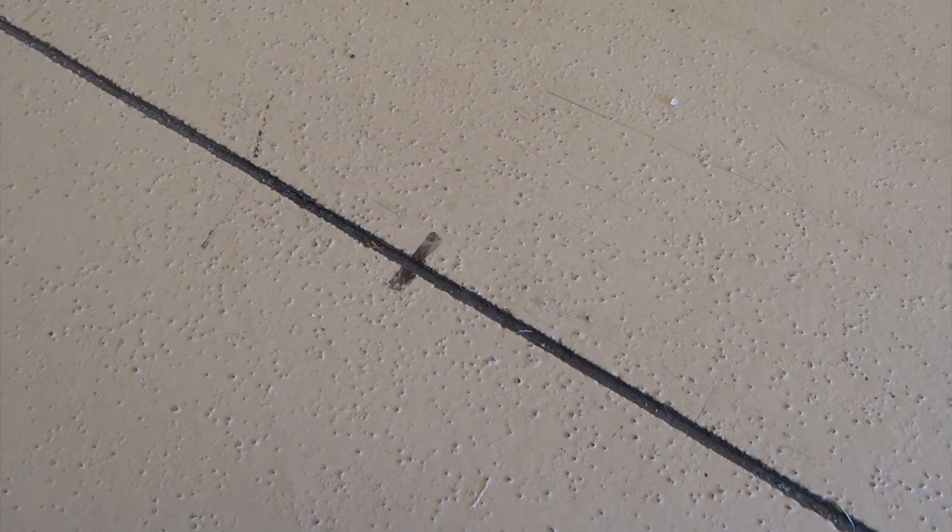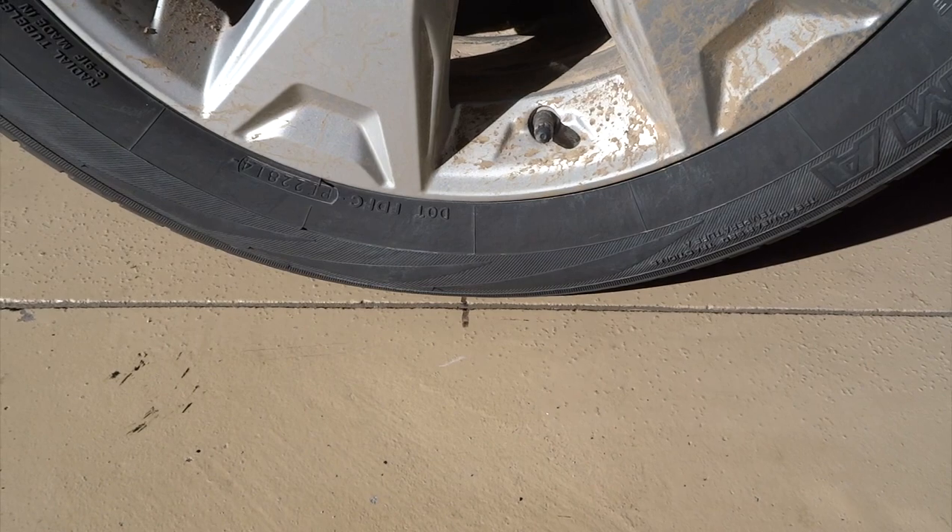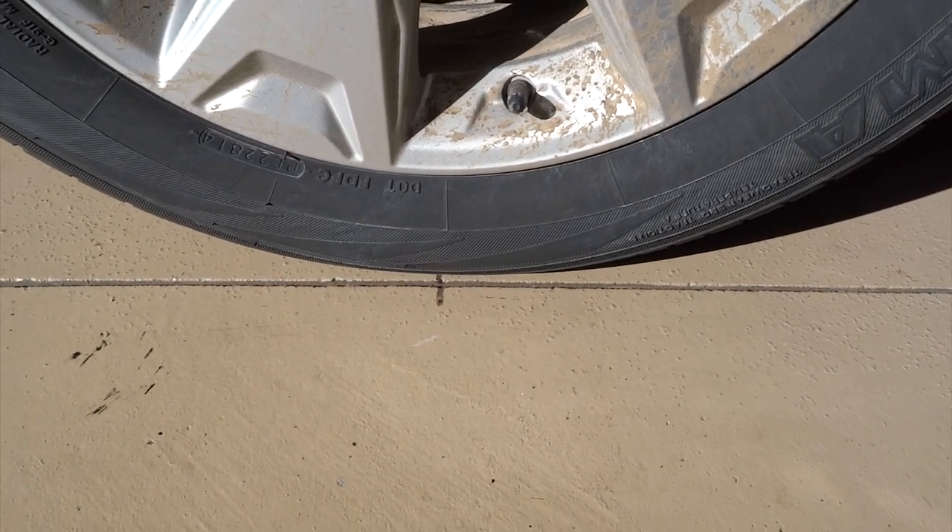One other thing to point out: on my garage floor I did put a couple of marks — registration marks — so I'm going to back my Forester up to match those marks on both tires. There's the forward mark. I've backed the vehicle up to the registration marks, and now the straps are going to have to lower a little bit more, but they're pretty close to where they need to be.